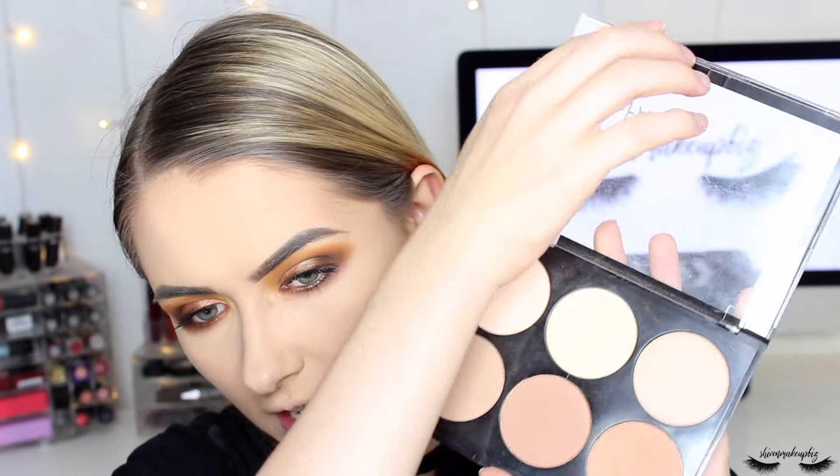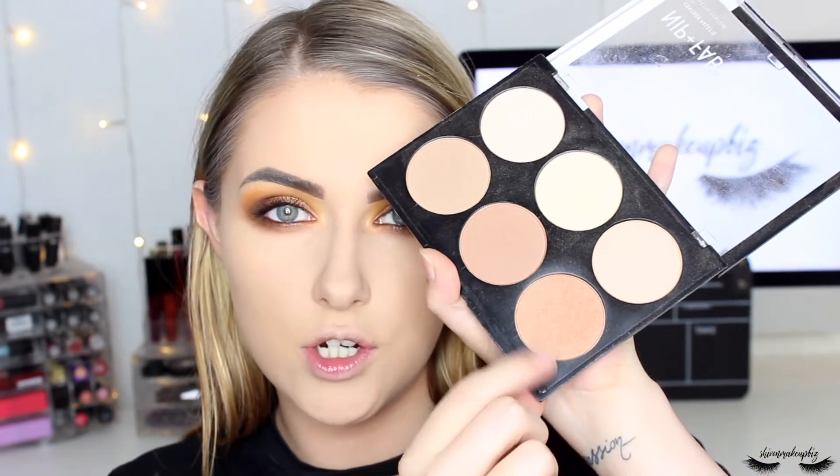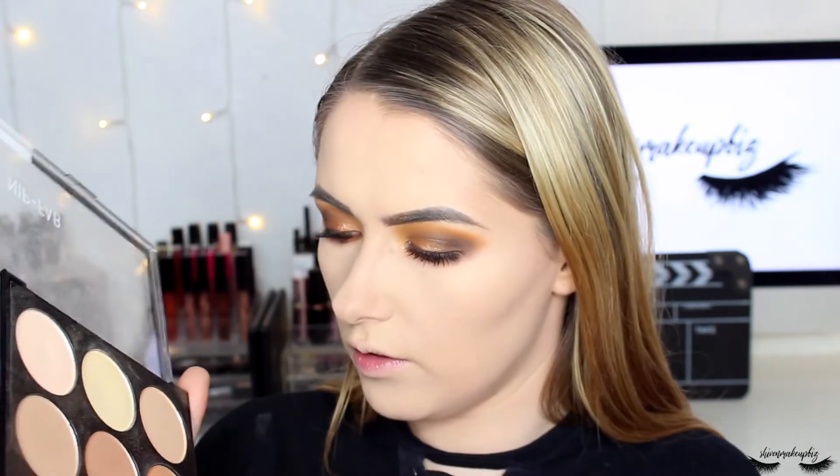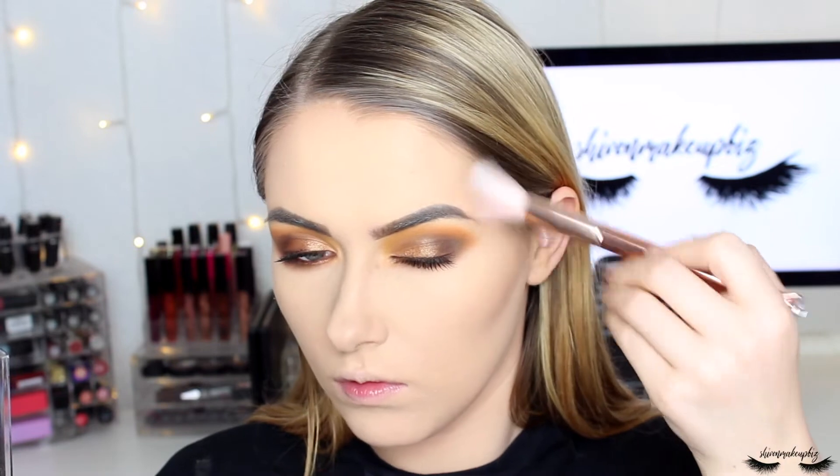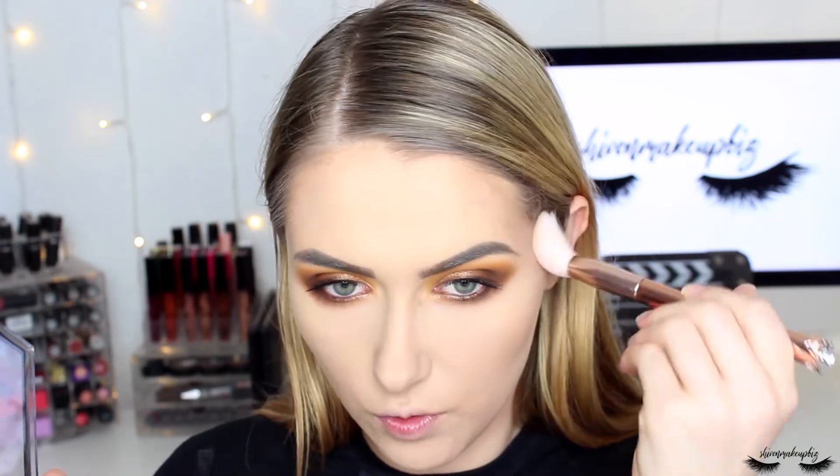For the powder contour I'm using the Nip and Fab Light Contour Kit, taking the shade Ginger on an angled brush. I tap off the excess and apply it under my cheekbones, then along the tops and sides of my forehead.